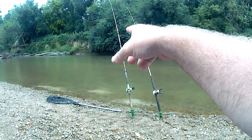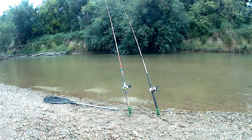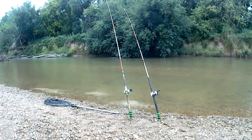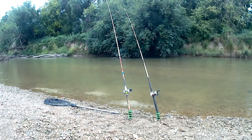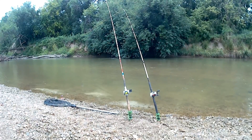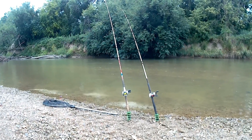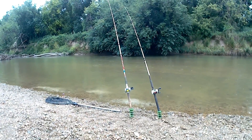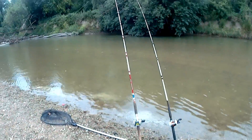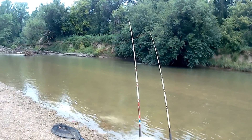We're getting some action. That could be the current but yeah, we're getting a little tippy on that first rod to the left. Getting a little tippy — that might be a bite. I'm not really expecting one here but I thought I'd try. I'll probably move on after seeing all these kids. That was a bite — there it is. Something's trying to bite it. It might be a turtle or gar but we'll see.